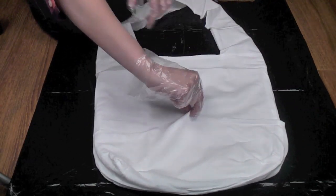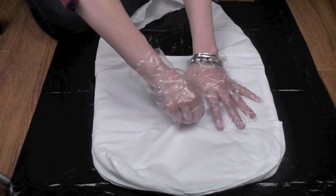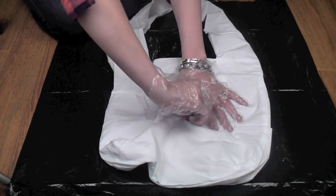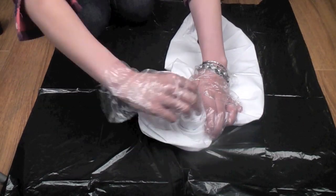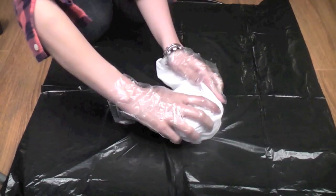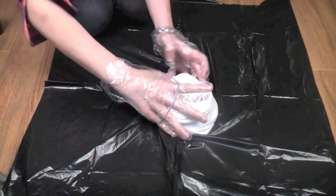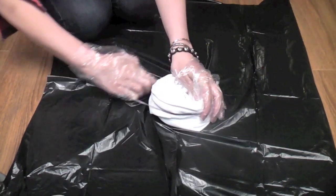Start by laying your bag out and smoothing it out. Now all you're going to do is pinch the middle and just start twisting, just like you're making a little cinnamon bun or something. Keep twisting — just take your time, really make sure that you get it nice and tight. It does not have to be perfect; imperfections make your tie-dye look even cooler I think. Just keep swirling it around, make sure everything's nice and tight, and now take an elastic and wrap it around the outside. Take two just to secure it a little bit more — that's what I did here. So it should look something like this now.